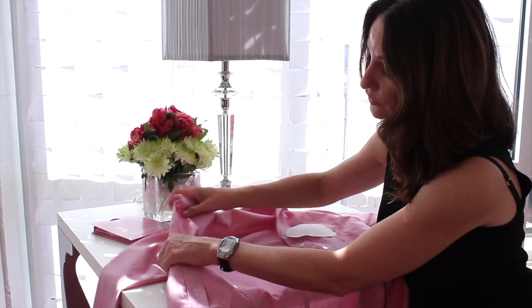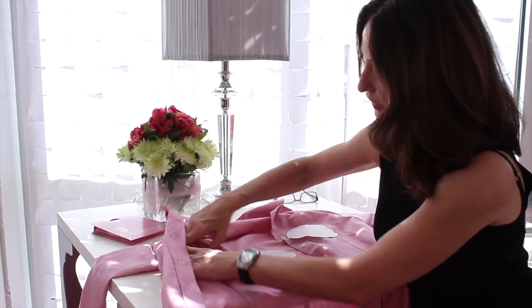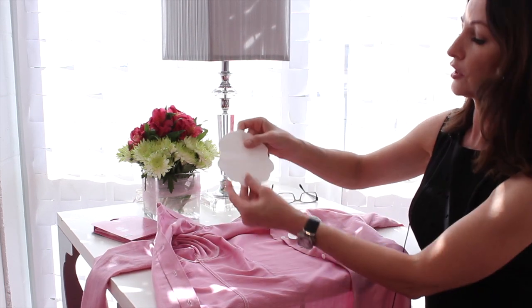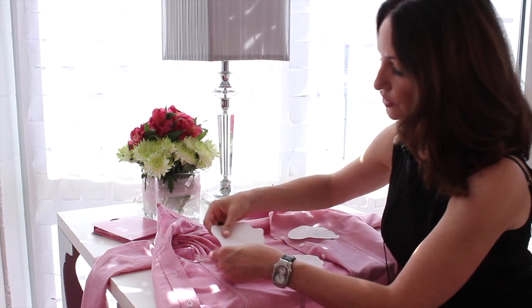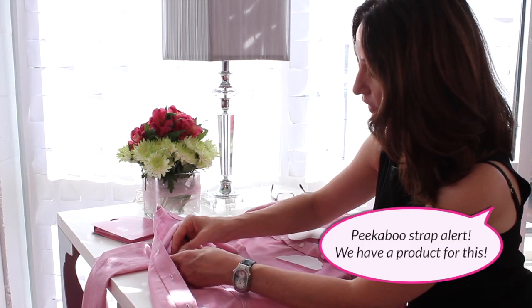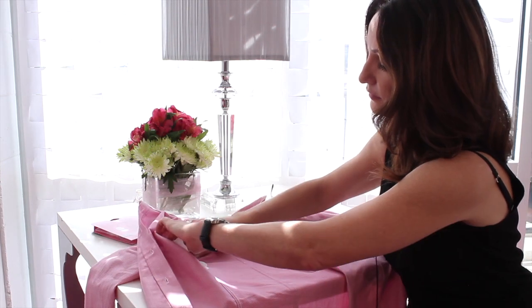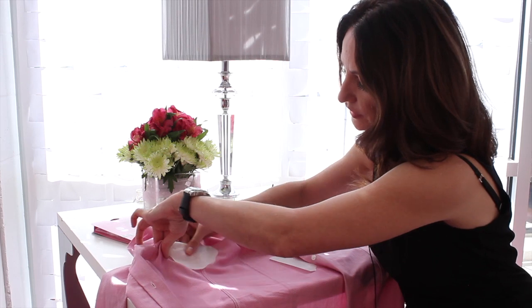What you do is take your shirt, your suit jacket, or your sweater — anything that you really want to protect. The Garment Shield has a liner on one side. Peel off the larger portion of the liner, place it on the fabric and press into place. Then remove the smaller liner and press into place.